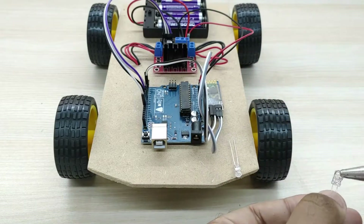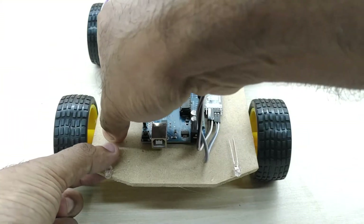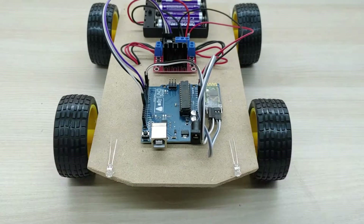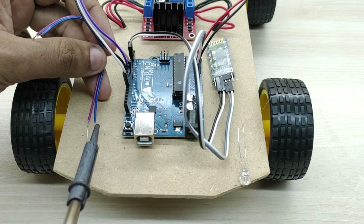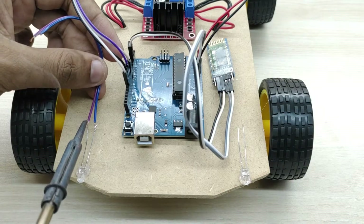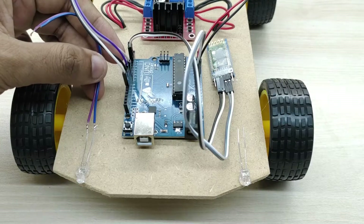To make the project more interesting, I have added front and rear LED lights. Connect wires to the positive and negative terminals of the LED lights. The positive terminal of an LED is the longer lead and can be identified easily.